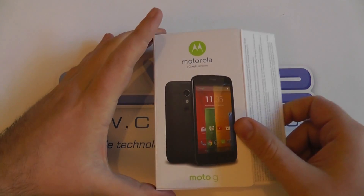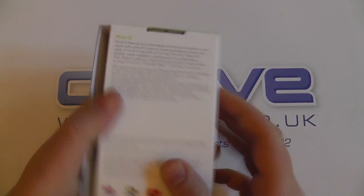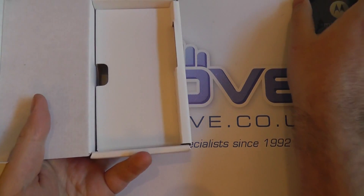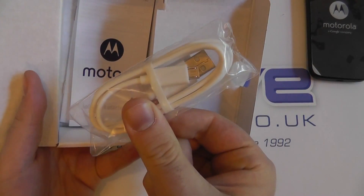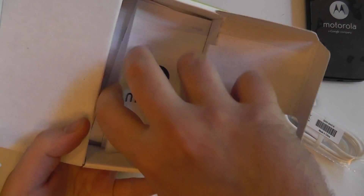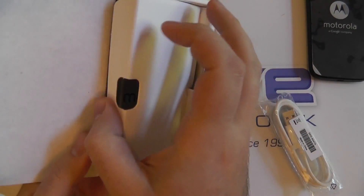At launch, black will be the only available color. However, there are some colored backs to the device which will be able to be purchased separately. You might be thinking this looks like a pretty small box, and there is a reason for that. When we open it up and pop the handset to one side, we'll see the reason: our accessories are simply a micro USB data cable — no headphones, no charger, no case — just the data cable and some paperwork, a quick start guide. So totally minimalist there.